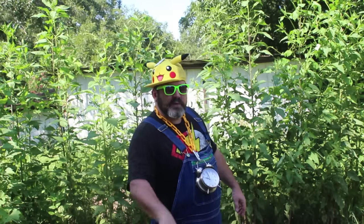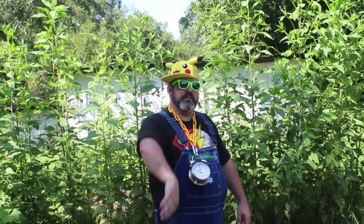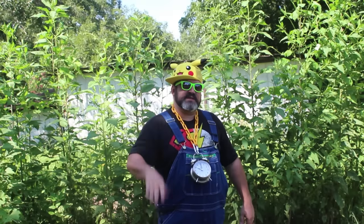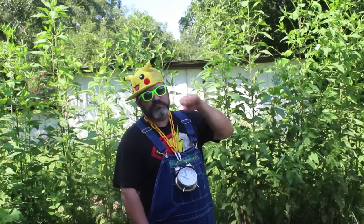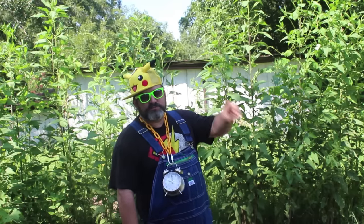That does it for Big Bear's tip number four. We're done representing in the Homestead Network in this collab about the five tips for the beginning homesteader. Peace, we out.